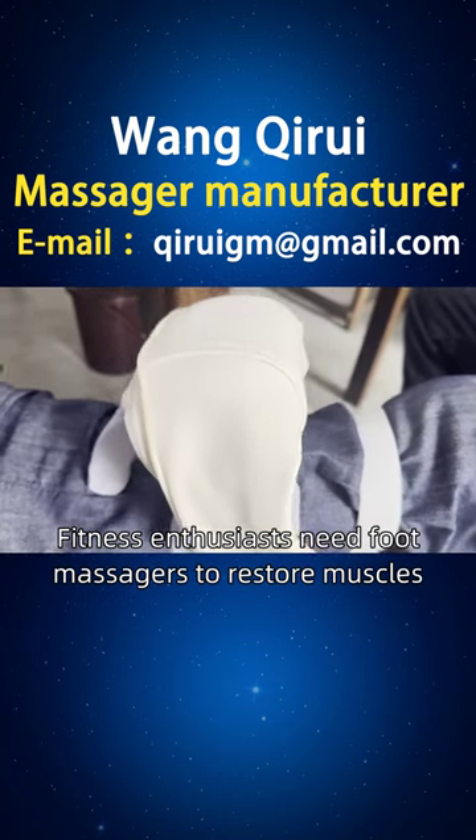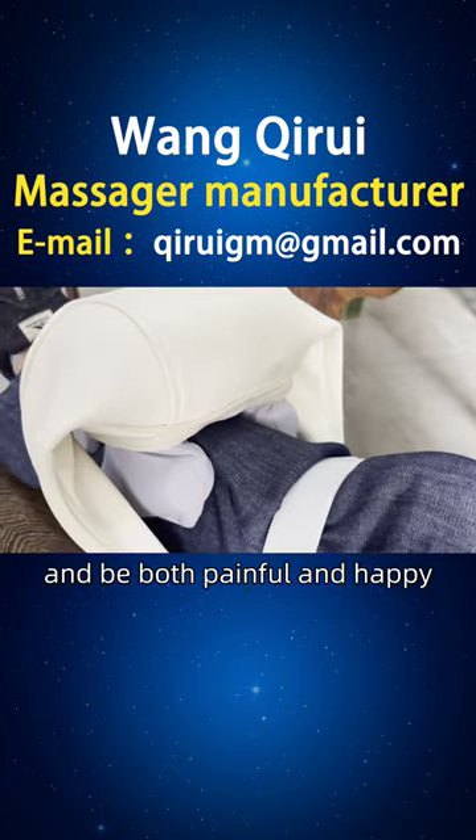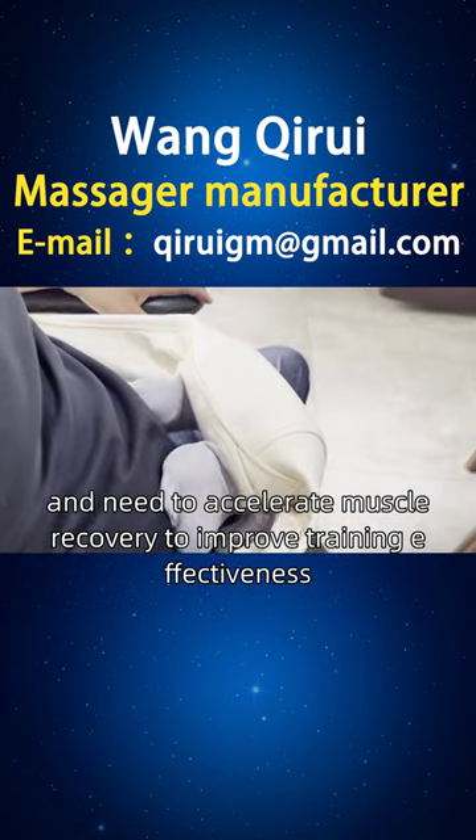Fitness enthusiasts need foot massages to restore muscles and improve training effectiveness. Fitness enthusiasts are prone to muscle soreness after training and need to accelerate muscle recovery to improve training effectiveness.